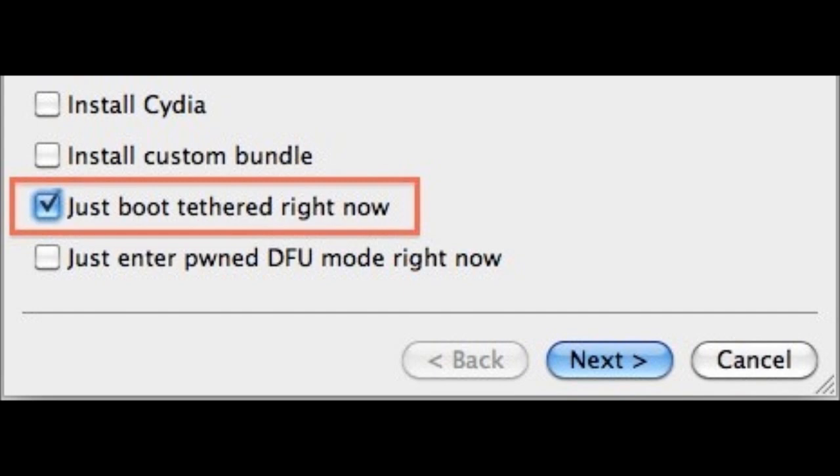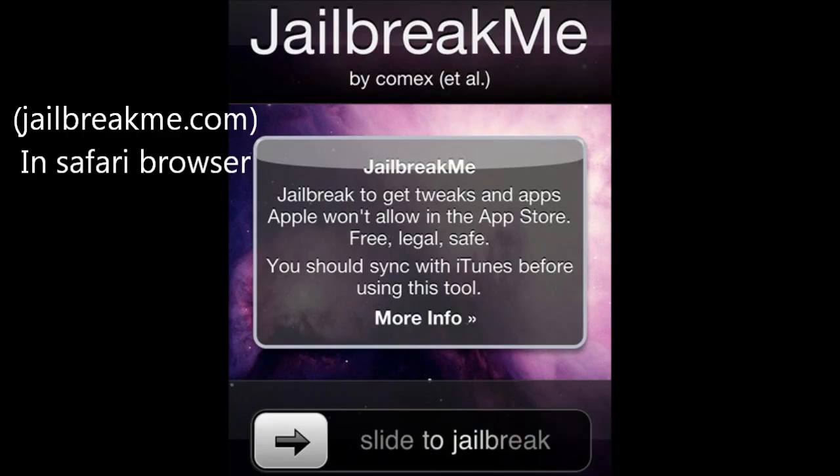A tethered jailbreak means that you have to plug your iPod into your computer every single time you want to restart it. So if your iPhone runs out of batteries, you have to go on a computer and basically run the jailbreak again. You have to run the jailbreak again to use Cydia or anything like that. That's why most jailbreaks that you use are untethered, so you can restart your iPod and it acts perfectly like a normal iPod.